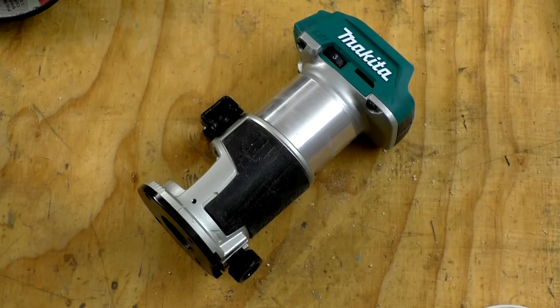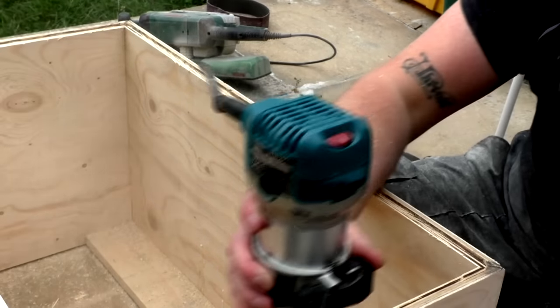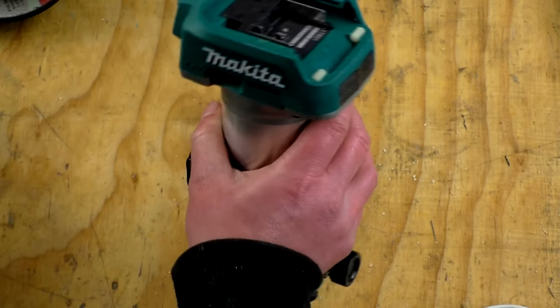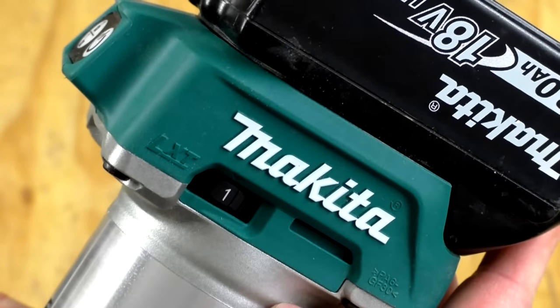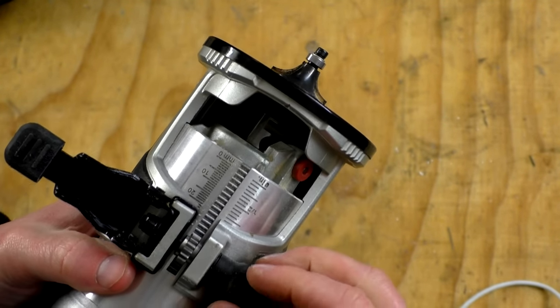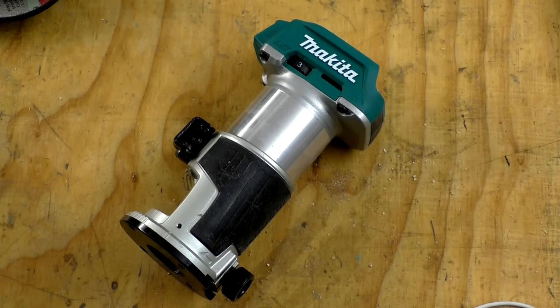This is the trim router — DRT50 in the UK, XTR01 in the States. It's the newest of my Makita tools so I don't have too much experience with it yet. Previously I used the corded version, the RTO700, which I really liked, and this is basically identical other than the top having buttons and space for the battery. It has adjustable speed control, an LED light, and a ratchet and pinion adjustable base. This is the only tool in my Makita LXT range with a brushless motor, giving more battery life and a more efficient motor.